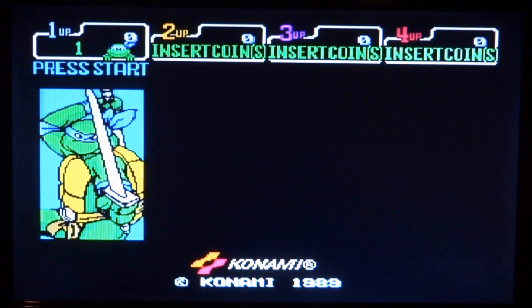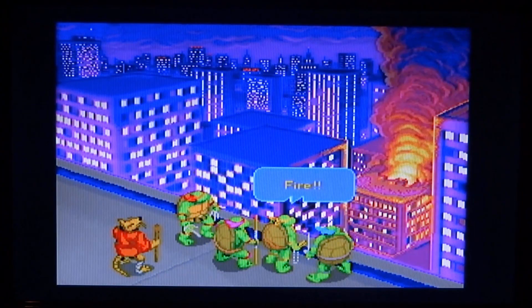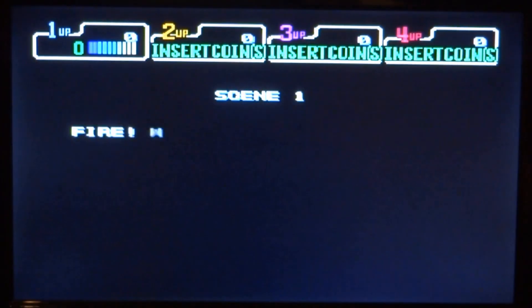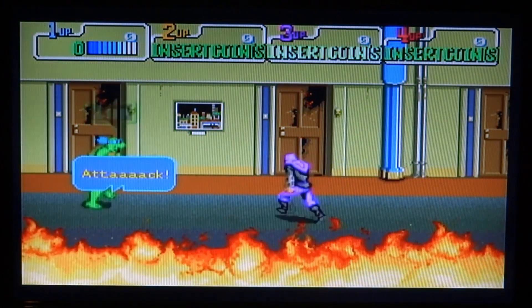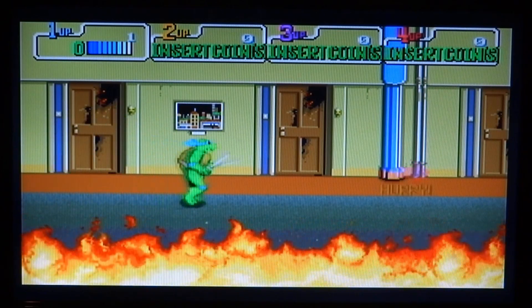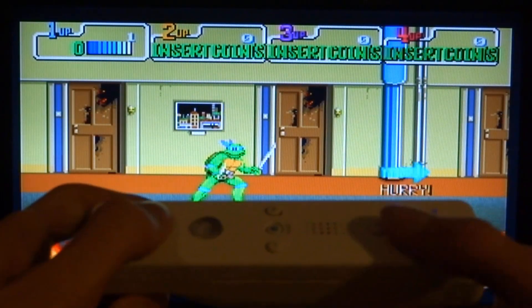You have to press minus to start the game. I'm using the D-pad to move and one and two to fight. You might want to hold your controller sideways while playing.